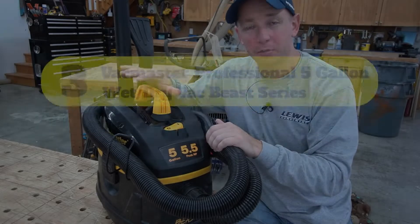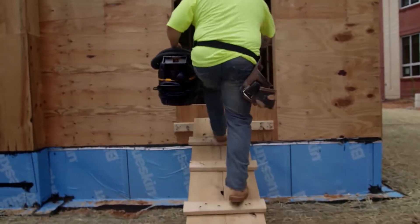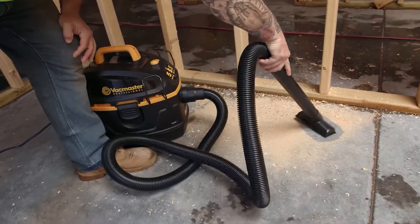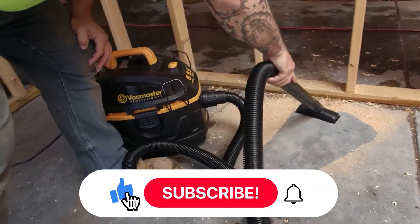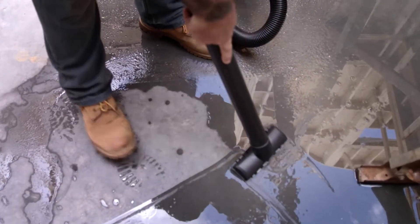Number three: Vac Master Professional 5 gallon wet dry vac, Beast Series. The best shop vac in this category is the Vac Master Professional 5 gallon, part of the intimidatingly named Beast Series. It's reasonably priced and portable, but can still hold up to 5 gallons of debris or liquid.